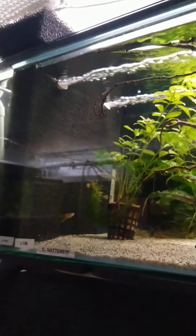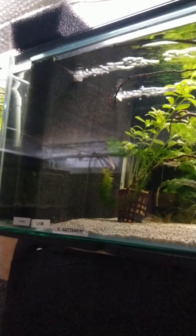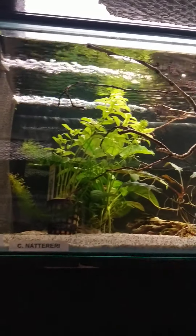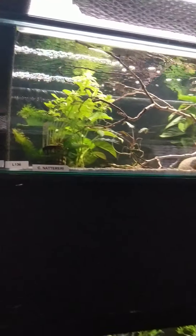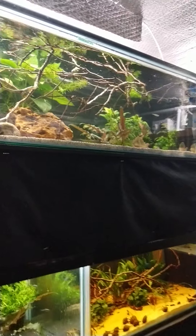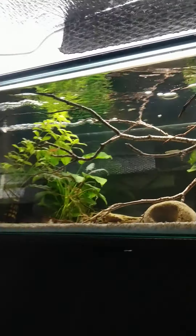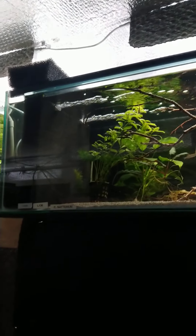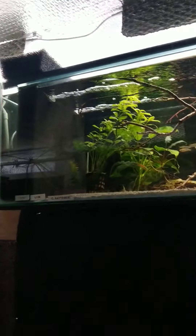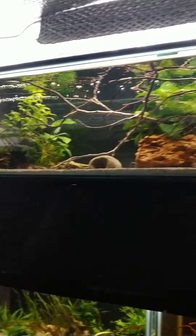You can do doubles on bigger tanks. This one's a 56 inch by 15 by 12, so it's a double — two uplifts behind there. You can see how much flow that's giving off on a five-foot tank — it's pretty much reaching the end of these twigs here, you can see the flow at the top. It's really kicking out some flow. I haven't measured it exactly, but you can just see it — crystal clear water.